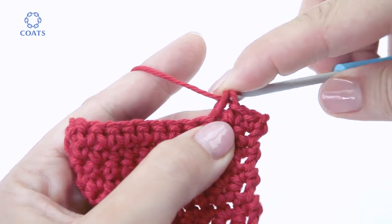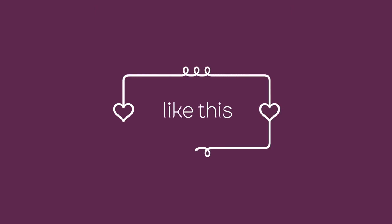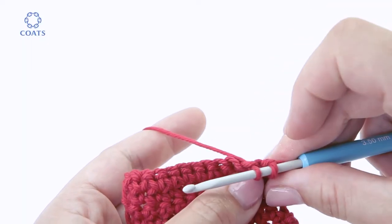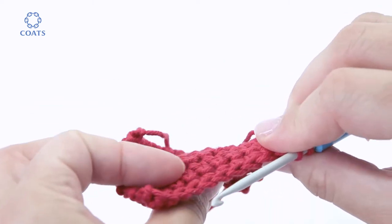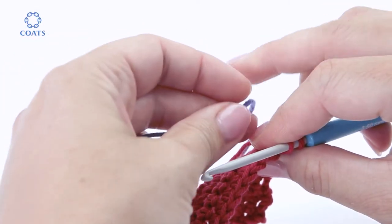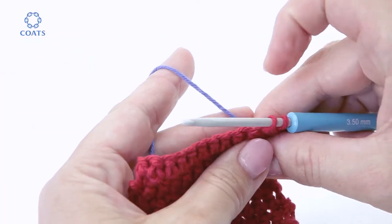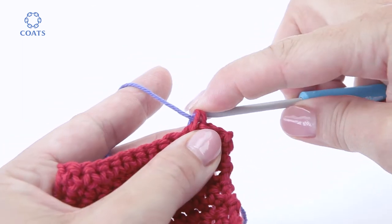If I complete in red, I'm left with a red loop on the hook. So instead, work the stitch so that two loops remain on the hook, then pick up the blue yarn and hold it at the back of the work and draw the blue one through.